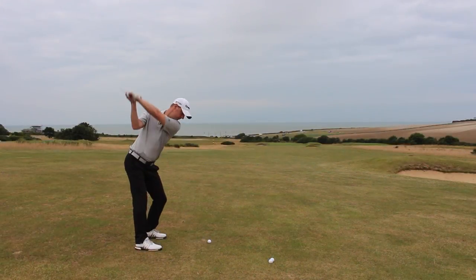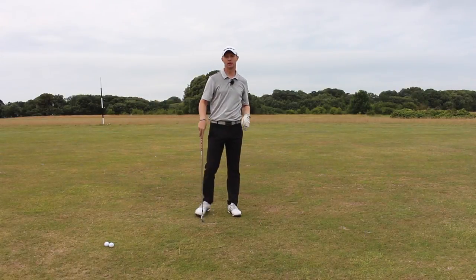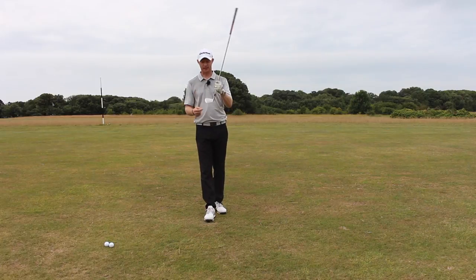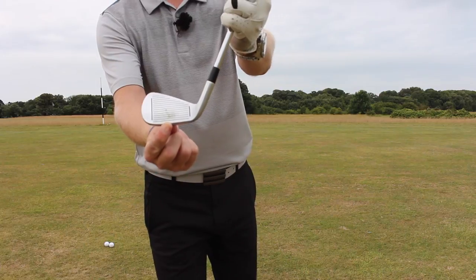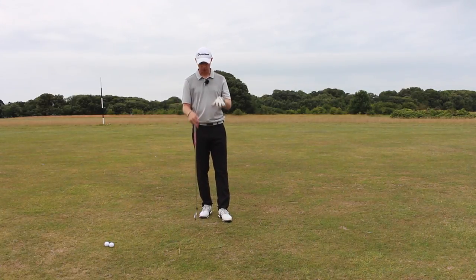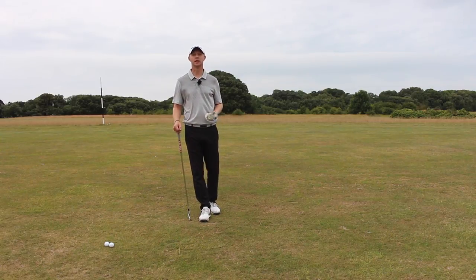That was absolutely perfect — I couldn't have hit that any better. It's moving left to right through the breeze and it's just maybe 20 yards short of the green. I wasn't going to reach the green with a six iron; I would really want to be hitting maybe a five or four iron to get it to the flag at the back of the green. But you can see I've hit that right out of the middle of the club face. By keeping those key principles in place, you're going to hit the ball really solid, get really good contact, the club's going to brush the ground, and you'll have greater success from shots when the ball is below the level of your feet — not many thins or tops.